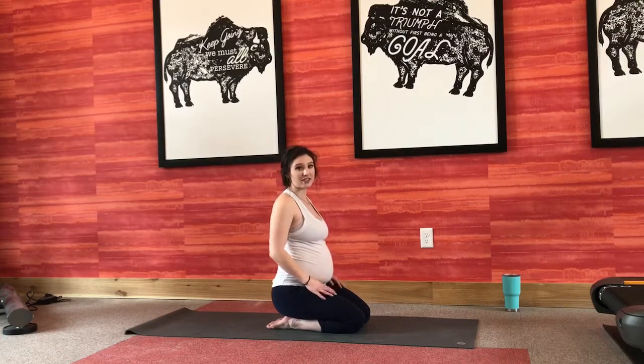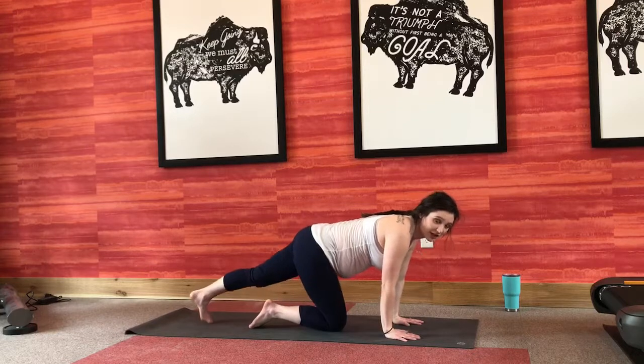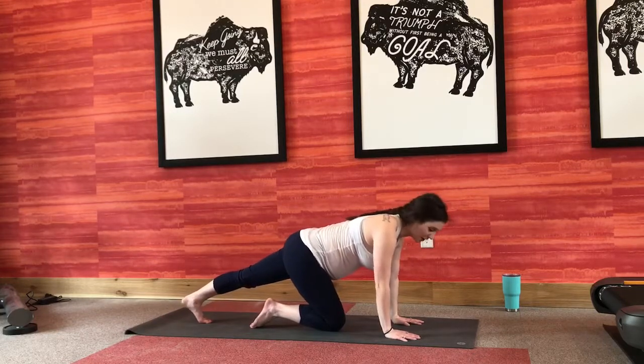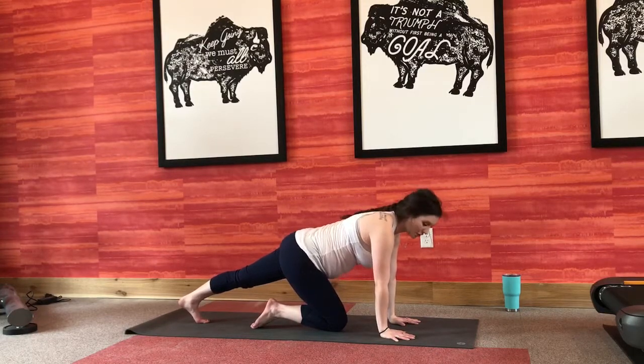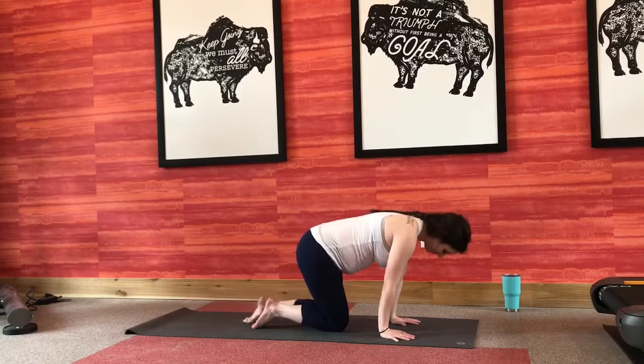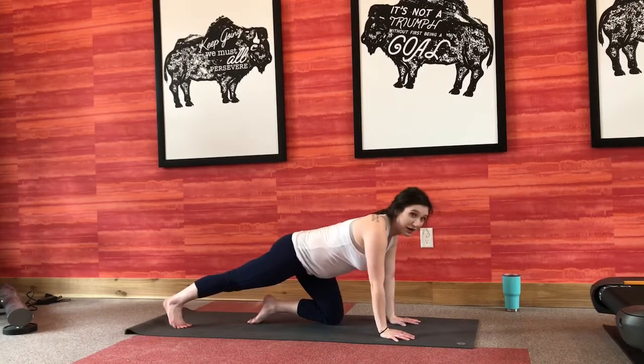Go ahead and flutter your eyes open. First we can go ahead and start to stretch out the backs of our knees and tops of our feet a little bit. Taking one leg back, stretching into your calf, pressing through your heel, pressing the ground away. And then the other way, rocking a little back and forth.